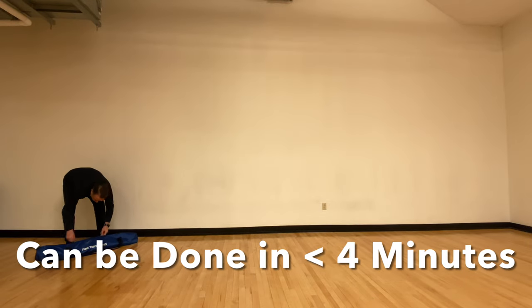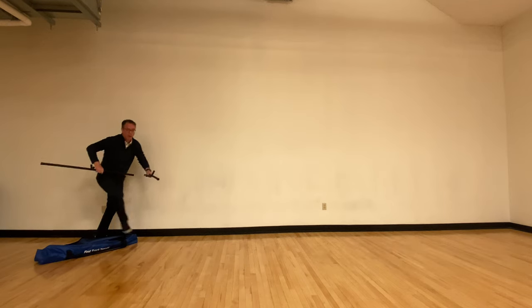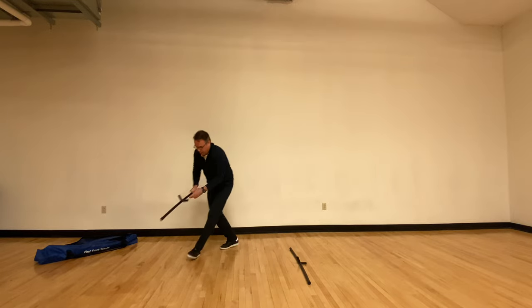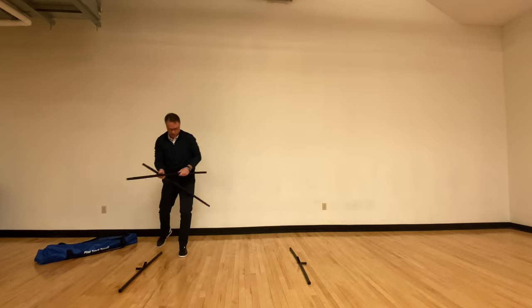Now follow along while I set up the net. If you do this regularly and follow a process, it is super easy and can be done quickly, and you do not need to be tall to do this. Start by placing the metal frame, corner pieces, and fiberglass poles on the floor in front of you so all your pieces are at your fingertips.